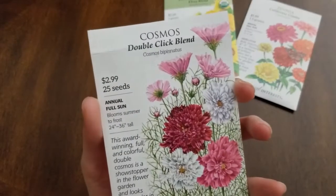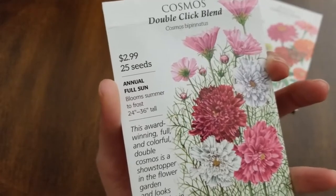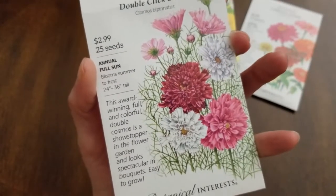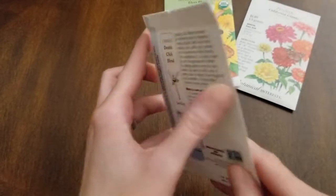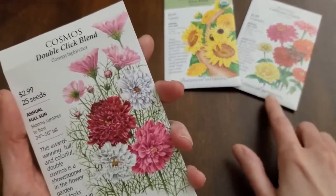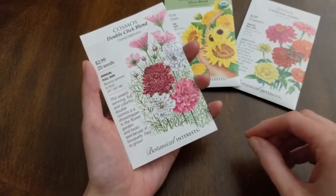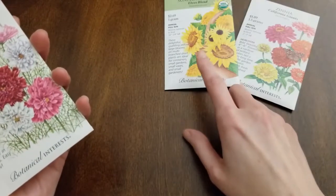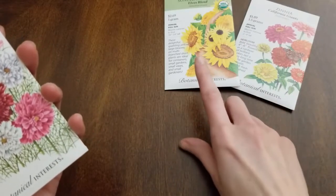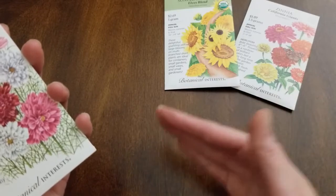Next I have the Cosmos Double Click Blend — an annual, full sun, blooms summer to frost, 24 to 36 inches tall, and I love the colors. The Double Click Blend has blooms full of petals, nice and fluffy. The good thing about these cosmos, as well as the zinnias, is that they are a cut-and-come-again flower — you cut the blooms and they keep producing. Flowers like sunflowers usually just have one bloom you cut and they don't keep producing, so it's a good idea to plant a row of sunflowers, then wait a week or so and plant more to have blooms throughout the season.